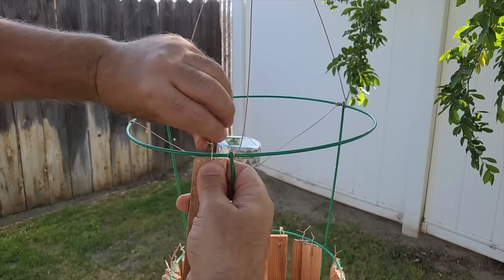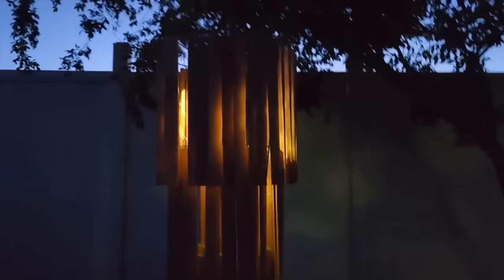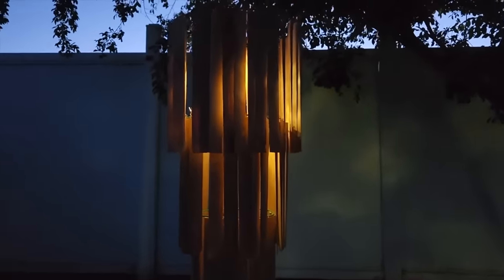Now we're going to work on that last circle. And when the night starts to fall, watch this — that thing is going to light up and you don't even have to turn it on or off. It works its magic automatically and recharges during the day.